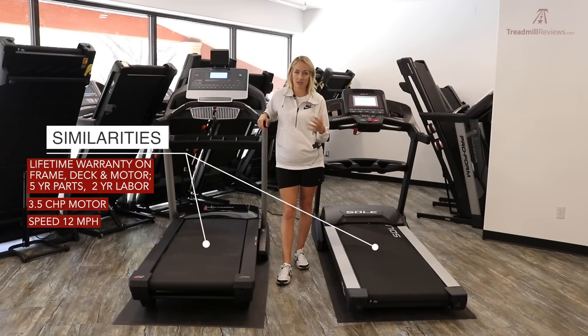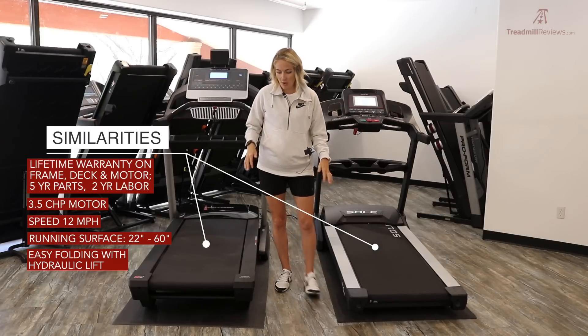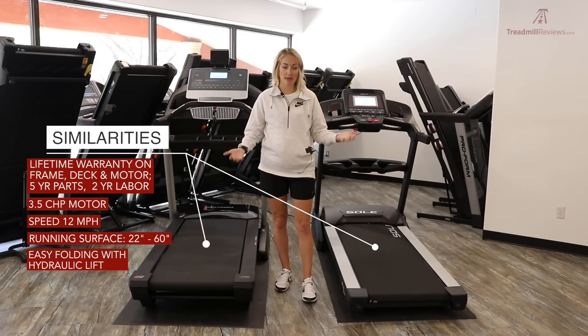They both have the same running surface — a 22-inch by 60-inch surface — which is a nice big size and will comfortably fit the same user on both treadmills. They both also have a hydraulic lift assist, so as you fold them, the treadmill does a lot of the work for you, making raising and lowering the deck really simple.